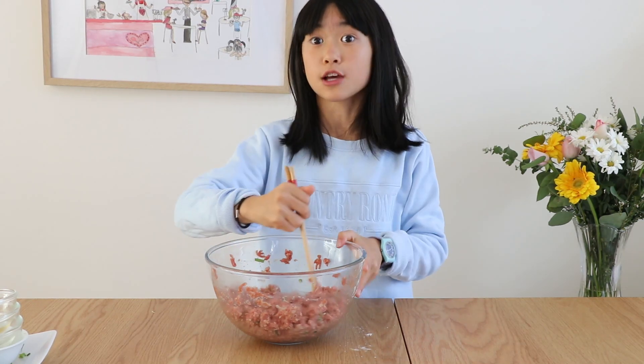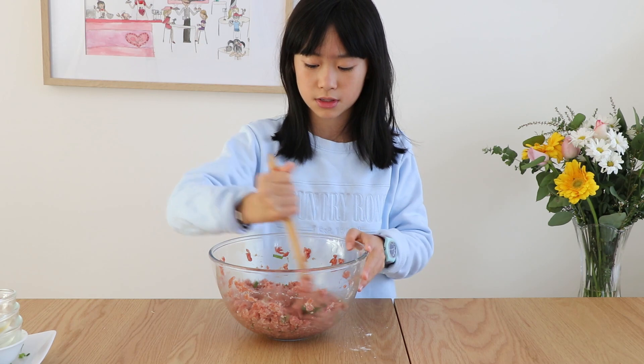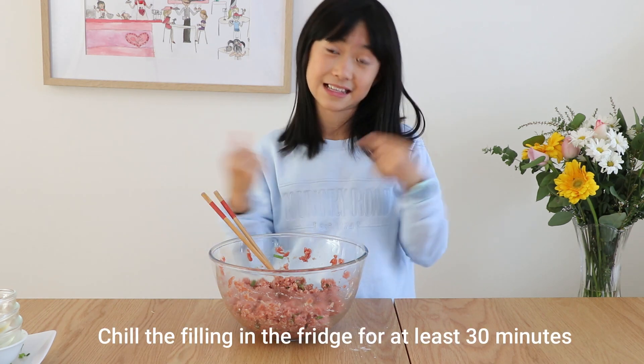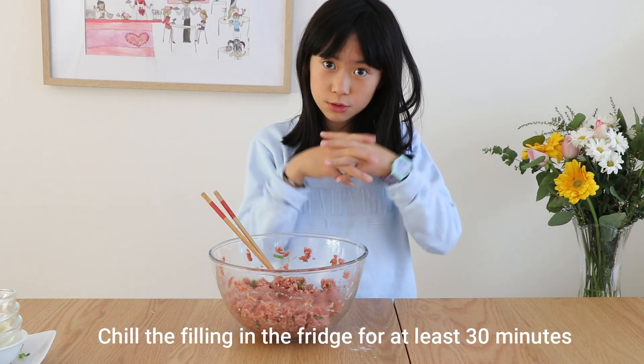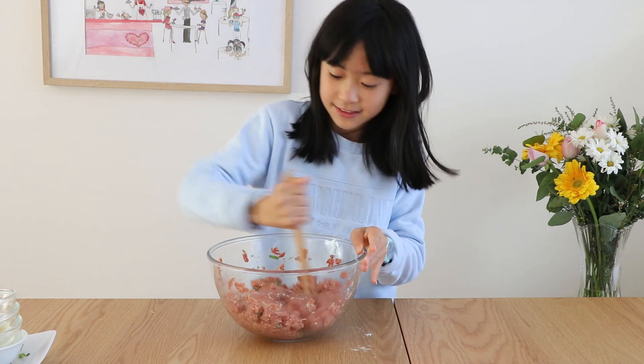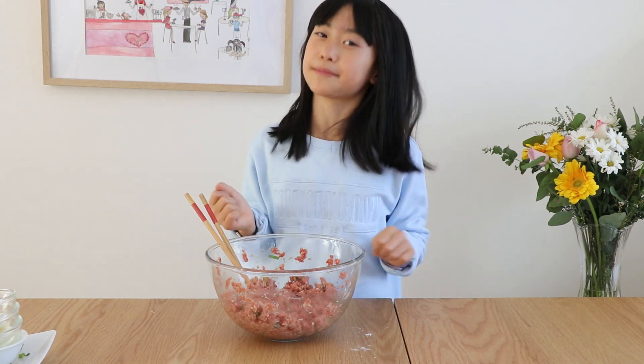The next step is we have to put it in the fridge to let it set. Because if you want the juiciness, we can't just put it in like this because it's going to be really hard and the meat will keep sticking to you because of the water. So when we put it in the fridge, the water sort of hardens — not exactly ice, but just hardens. And then when you cook it, it melts and when you bite into it, into your mouth it goes. So into the fridge you shall go, just for about 30 minutes.